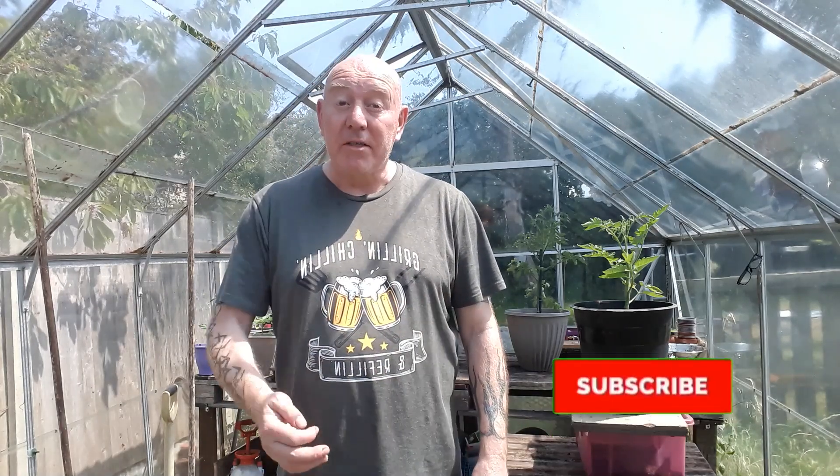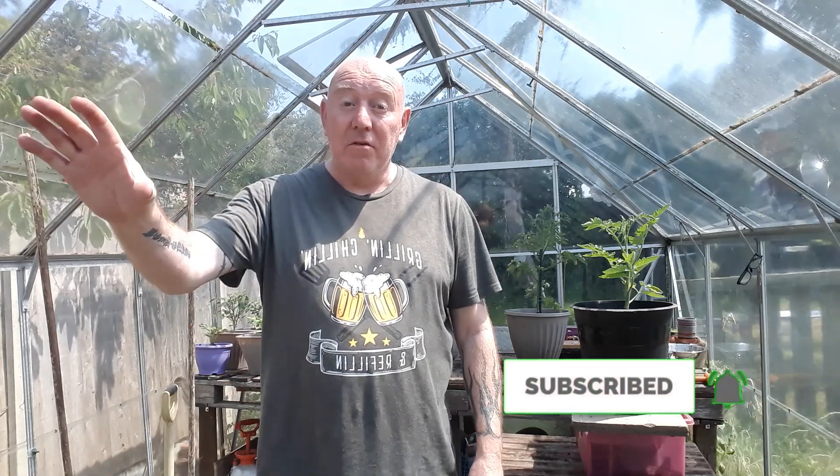Between now and then, maybe hit that subscribe button and press that notifications bell, and then you can follow just how things grow in that 12-foot by 12-foot area. And now it's time for me to have a sit down and get a nice cold pint of shandy. Take care.